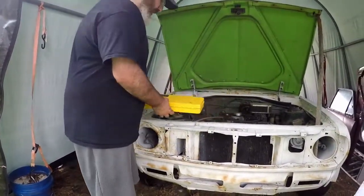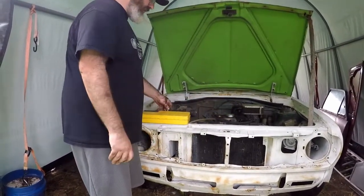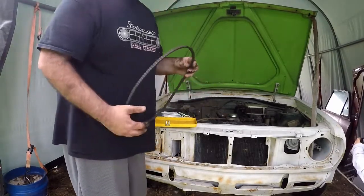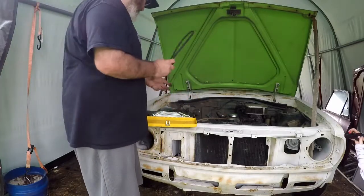Now we're going to put the fan belt back on because I cut the fan belt before. This is a fan belt — just a used one I have spare for now.